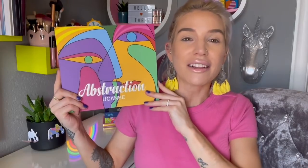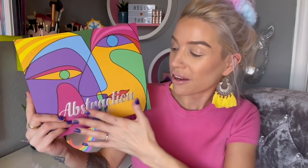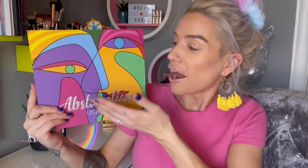This is a 72-pan eyeshadow palette — to say it's epically huge is kind of an understatement. I really like how they've kept the product design consistent with the theme and name of the palette, Abstraction. We have a beautiful, colourful abstract picture on the front which I really do like.